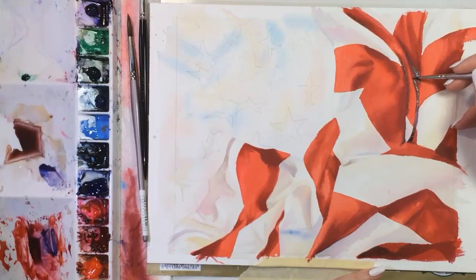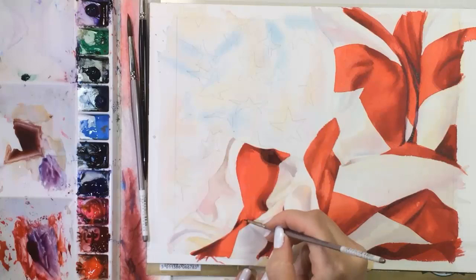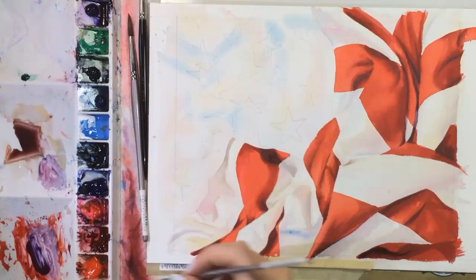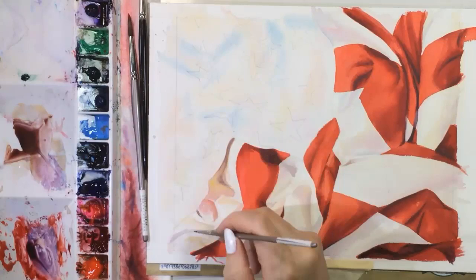I've added some ultramarine blue into the mix and will lay in some purplish shadows. Now I'm really starting to like the red stripes. They're so bold that I feel like I need to pump a few colors into the white stripes as well.